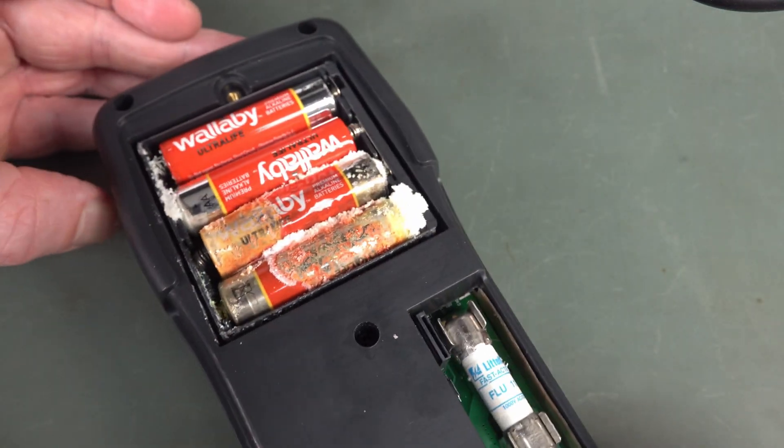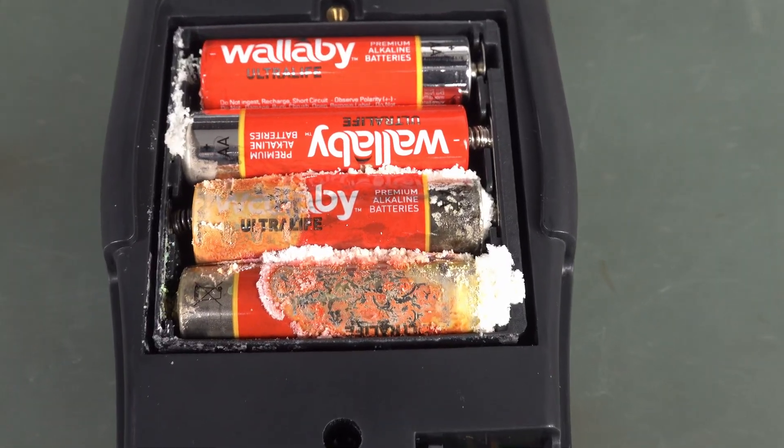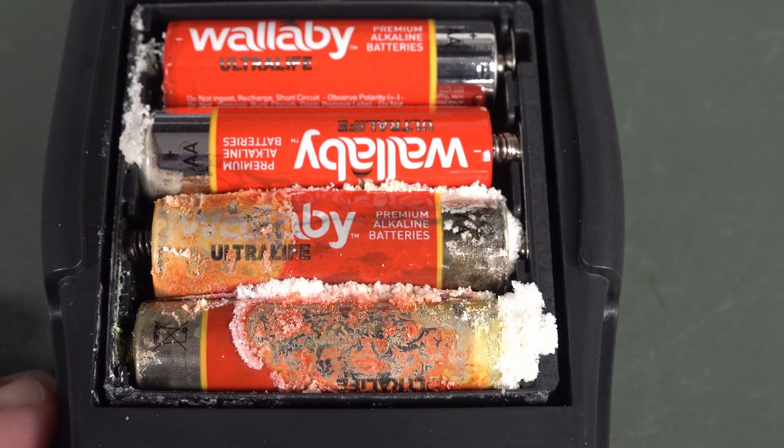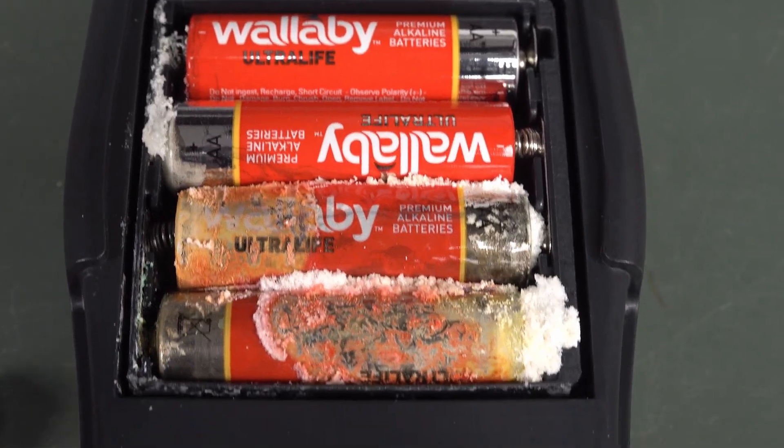Press F in the chat — press F in the chat for, look at this, this horrific battery leakage. Unbelievable. Ultralife batteries.